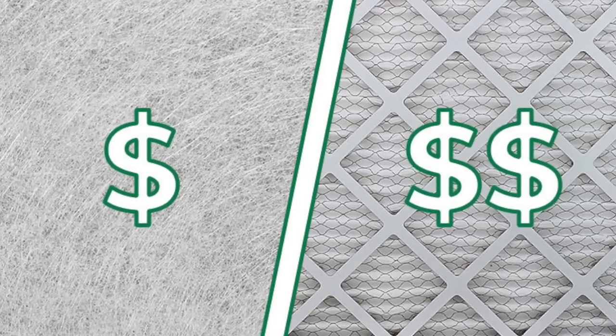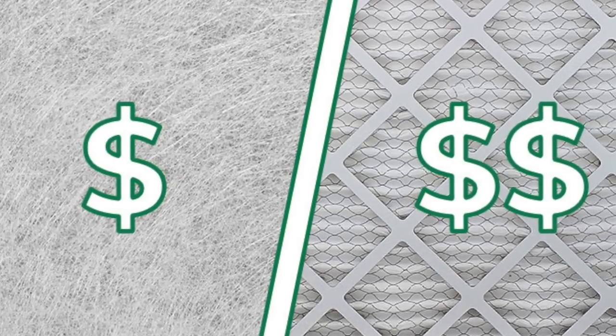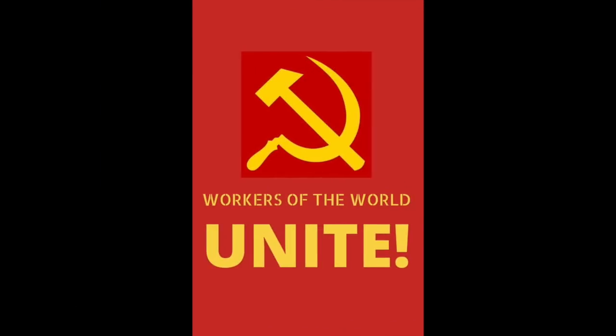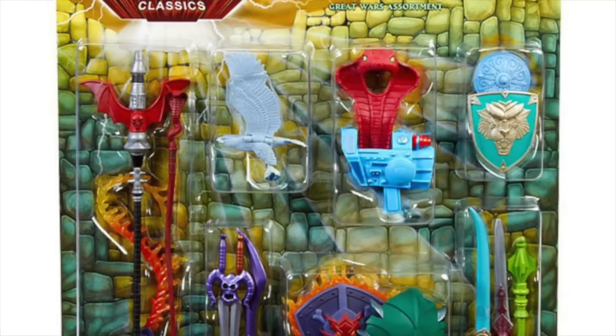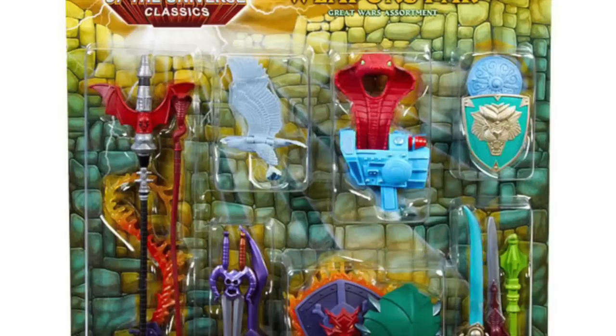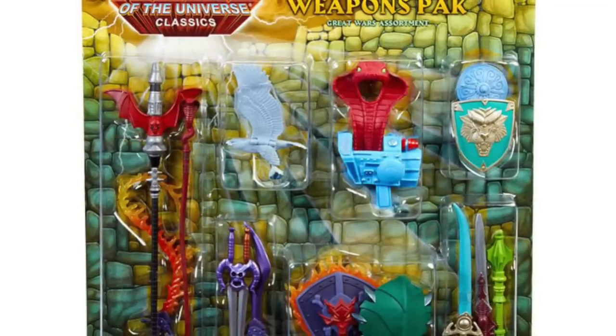So those unwanted parts are never made, but it is more expensive because you're pulling multiple tools to make one figure. The labor cost goes up because multiple tools are being used for the same figure, as opposed to a fully tooled figure in one mold. This is why in the Masters of the Universe Classics weapon packs, we had to minimize the number of tools used.